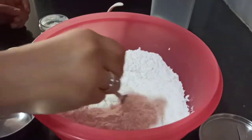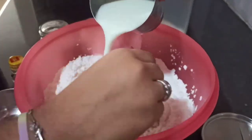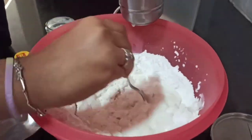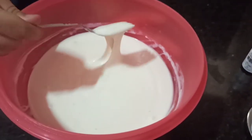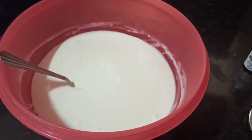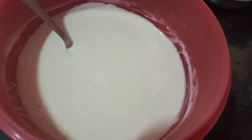Now I am slowly going to add small portions of milk and mix it in. It should come to this consistency. Now we are going to add sugar as per your taste, and then a spoon of ghee or unsalted butter.